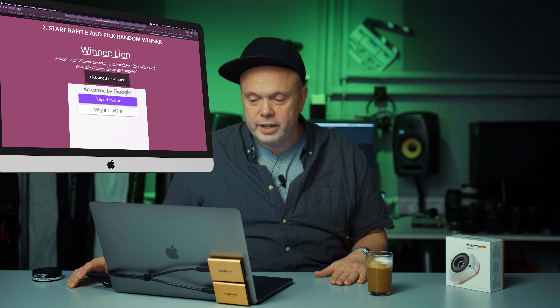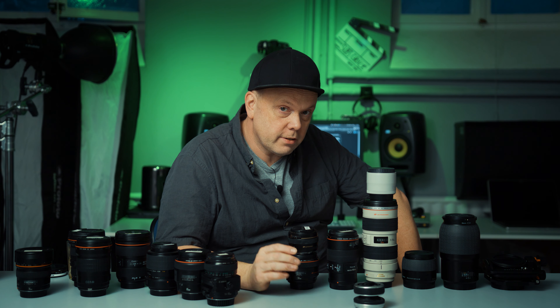The winner is Lien! And his comment is: 'I remember I followed you when you were only a couple of hundreds of subscribers. Of course I had followed you on Instagram and YouTube.' He's already an Instagram and YouTube subscriber and he put in a comment. Big congratulations to you, Lien! I hope you will watch this, because you can contact me at info at witson.se.